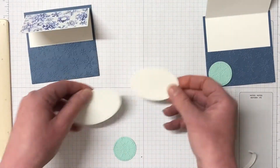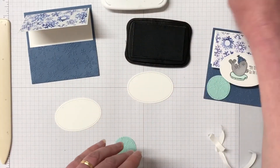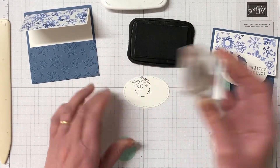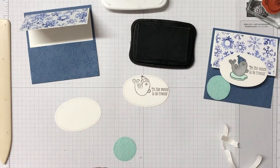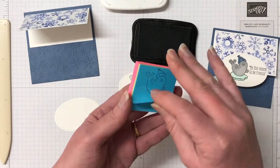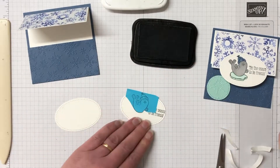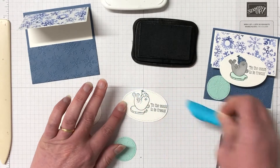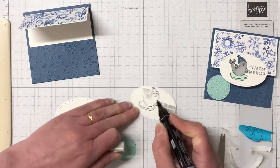Moving on to our two ovals, we're going to do our stamping. Here's the Freezing Fun stamp set. We're using Memento Tuxedo Black Ink because we're using the Stampin' Blends to color. I'm going to pop the seal down first and then create a mask to mask off the bottom of the seal to put that little iceberg down as well. To create the mask I've stamped onto a post-it note, cut around the bottom, placed it on top of the stamp, and then I can stamp the iceberg down so it looks like the seal is actually sitting on top of the iceberg.